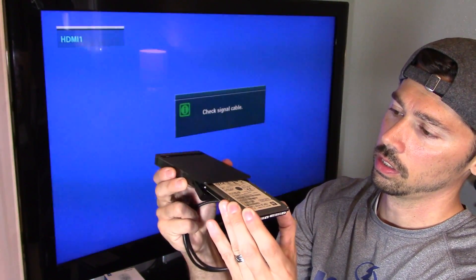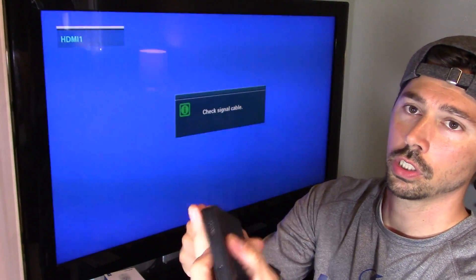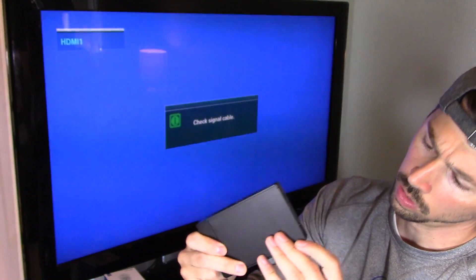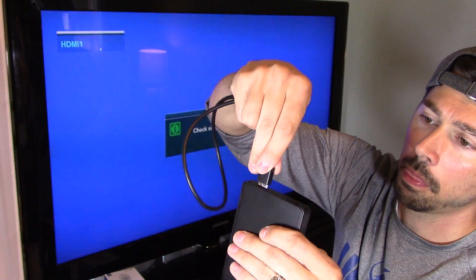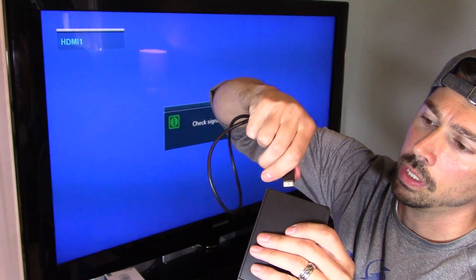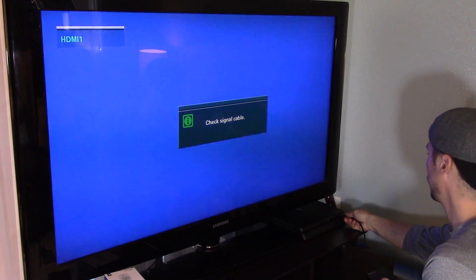Just slide it in like that, and then push it all the way in until it clicks — it should be flush right here. Then you want to lock it in; that's the lock switch. Then plug in the cable — it comes with the cable, by the way. Plug it in the right way and into the right port right here.